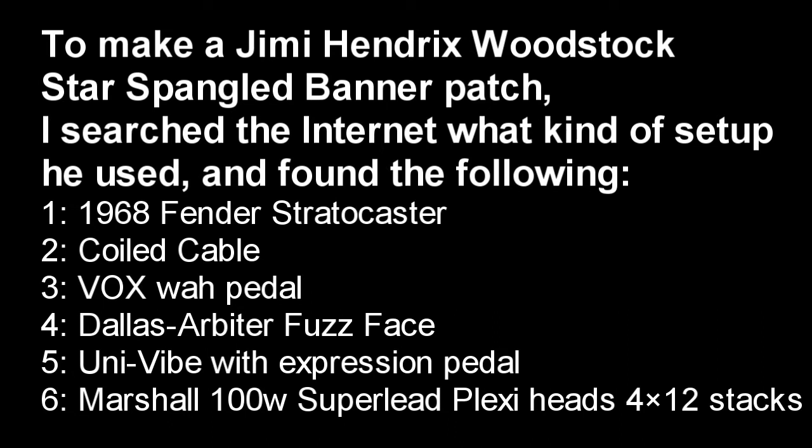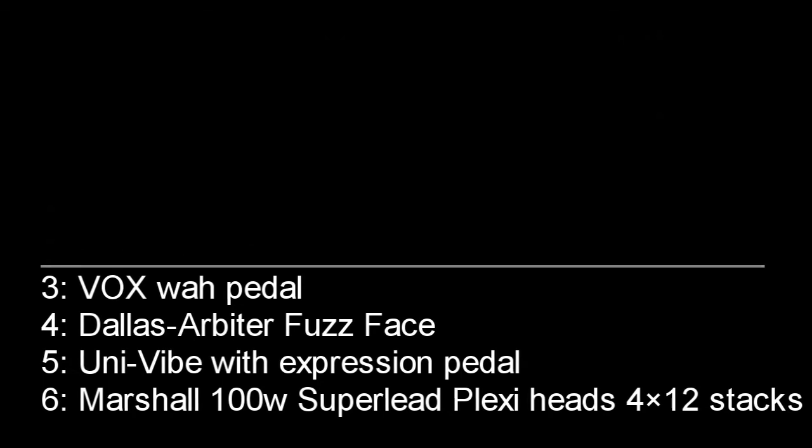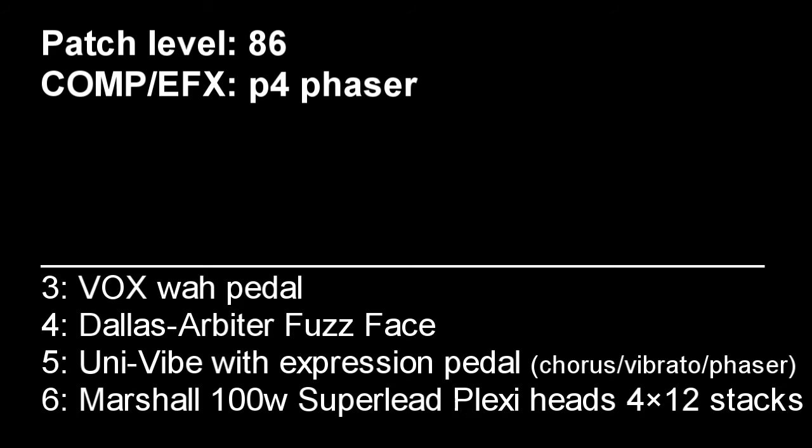To set a similar effect on the Zoom GMA pedal, we can lift the first two out. I started by setting the patch level on the pedal a little higher, to 86. As I read that the UniVibe is like a Chorus Vibrato Phaser pedal, I set the Comp EFX to P4, which is Phaser.